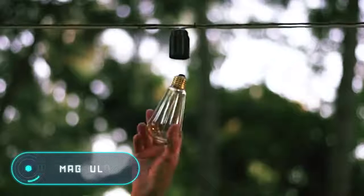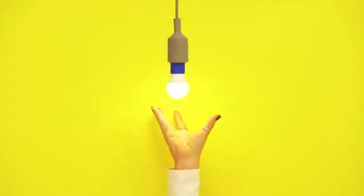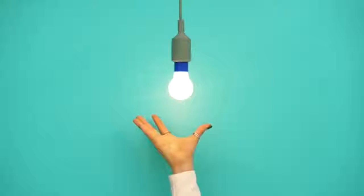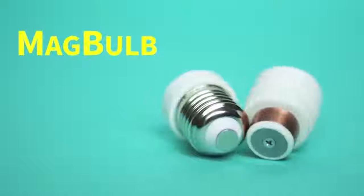Mag Bulb — this compact and handy device allows you to replace a bulb in one movement, making the replacement process much faster and safer. Mag Bulb uses the same principle as magnetic adapters for charging devices. A base for the magnetic inlet is screwed into the lamp while the other part is screwed into the base of the bulb, allowing you to put them together in a single movement.